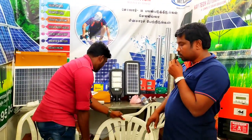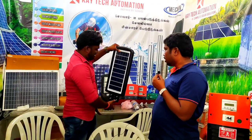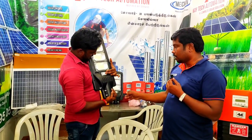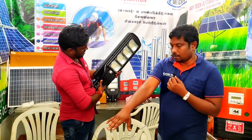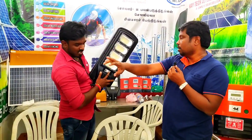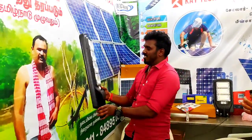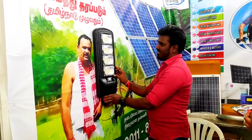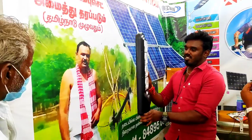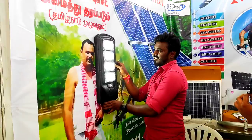If you look at the solar light, when you turn on the panel, you can turn on the light. As you turn on the light, there is a motion sensor which works as an all-sensor. The light will dim or brighten based on motion detection.